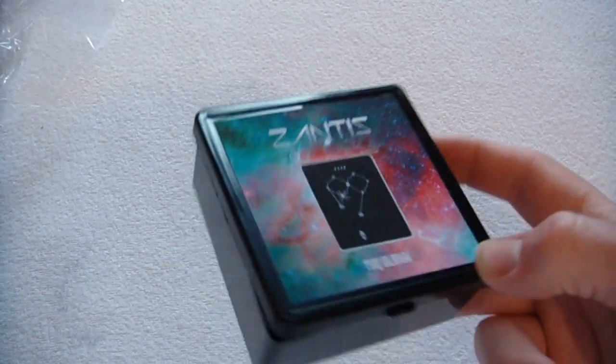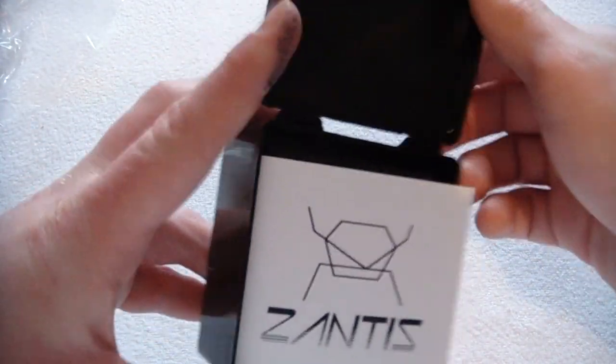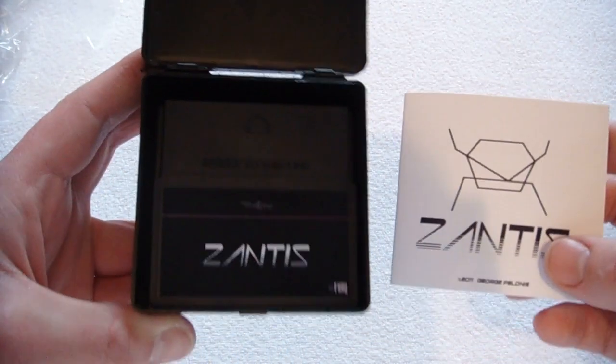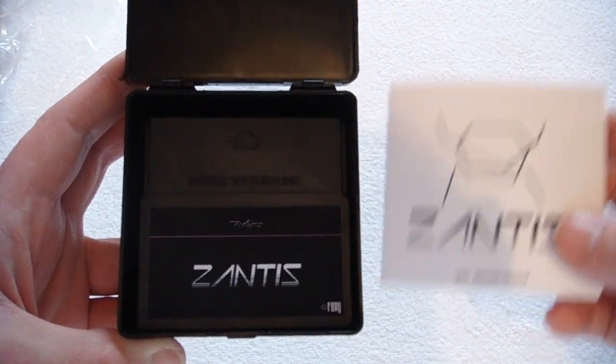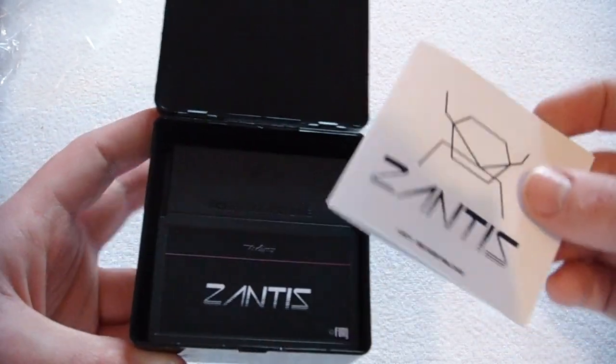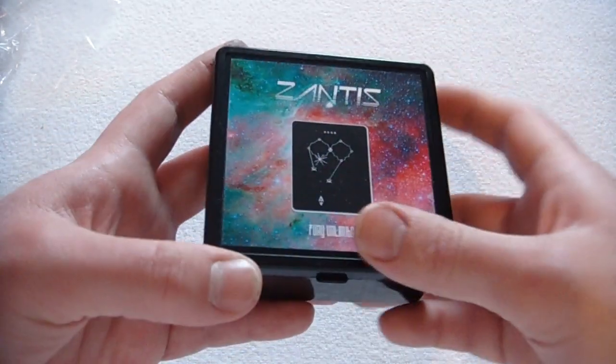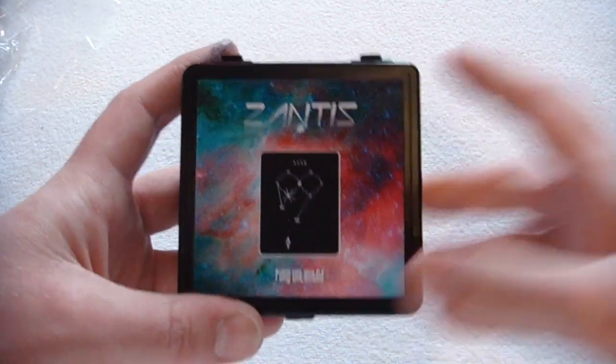But yeah, really really nice packaging. I love the design and yeah, looks like a great game. I'm gonna go and play it now and I'll try and get a review up of it, some gameplay up of it, just so you guys can see what it's like and I'll get my impressions of the game up for you guys. Thanks for watching guys.